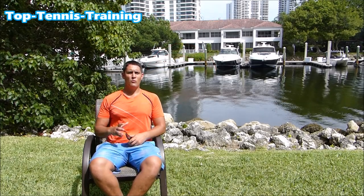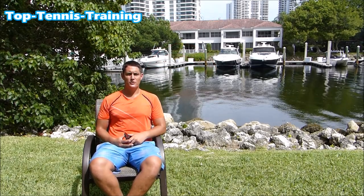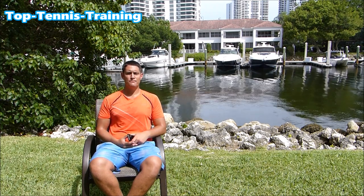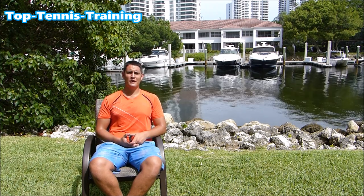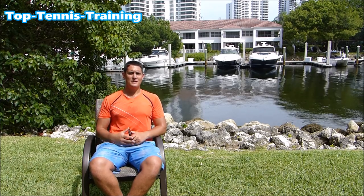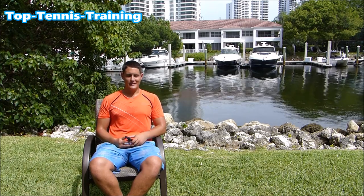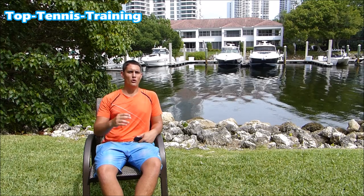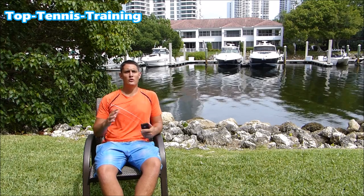Hey guys, Simon here from Top of Tennis Training, welcome to another episode of Ask the Pros. This is where you send us your tennis questions and we try to help you with your game. Coming to you from sunny Florida today — it's not that sunny but it's still really hot and humid. Today's question is from Marek and he asks: is it better to pause in the trophy position or not to have a pause?